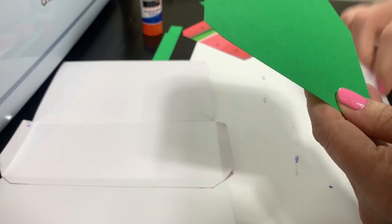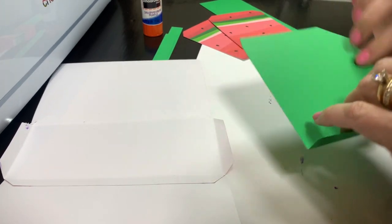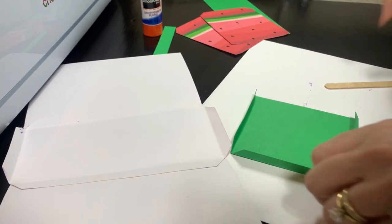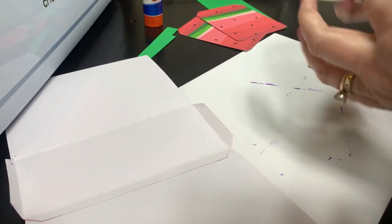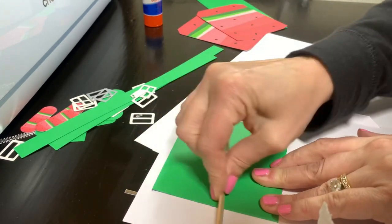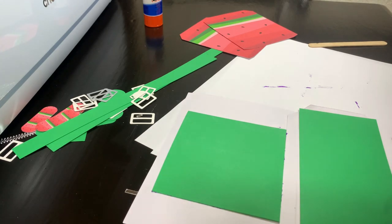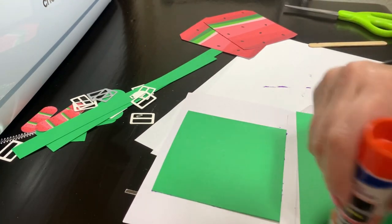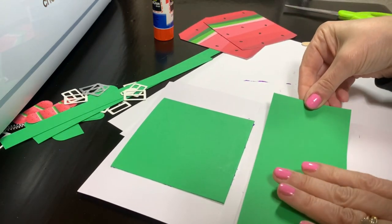Let's do the pocket first. Fold it on the score lines, fold each flap, then apply glue and place it inside the purse. Use the popsicle stick to secure it. Next is the liner for inside the purse — for some reason mine is a little bit too big, so I'm going to cut about a quarter inch off the end. Apply some glue and place the liner right in the middle of the purse.